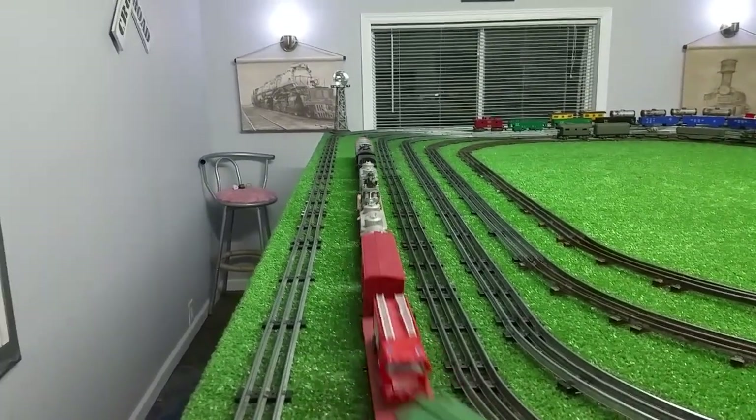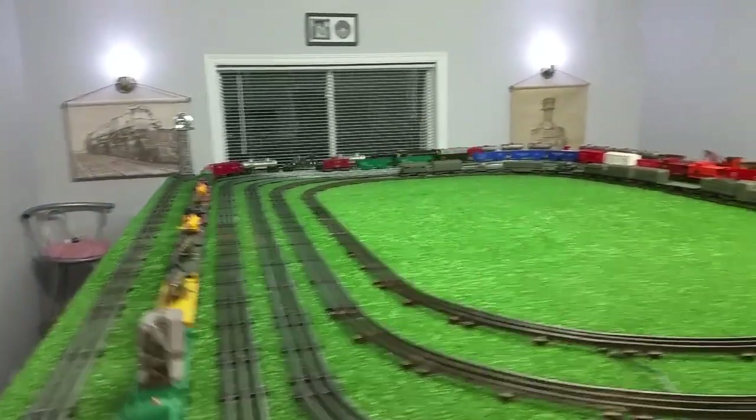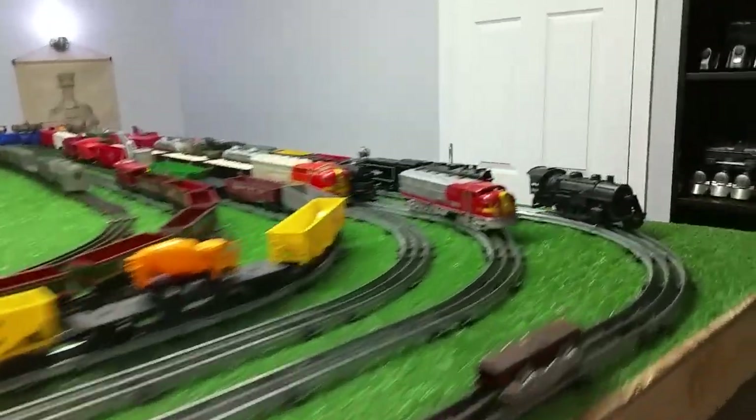This 2036 is heavy because it has mag traction and it's moving all this weight with no problem at all. The best part about it, of course, is it was free and I've used all the parts I could scavenge.